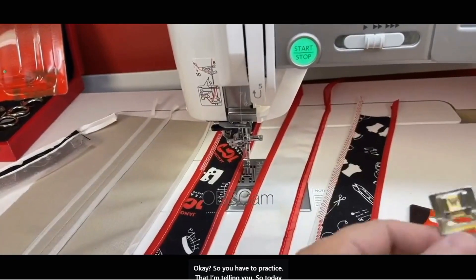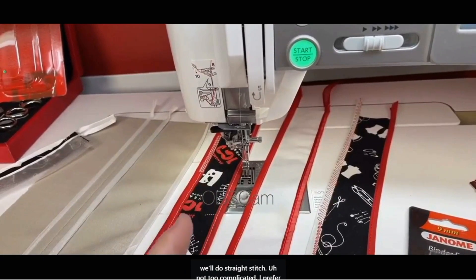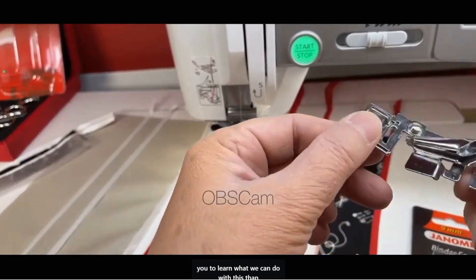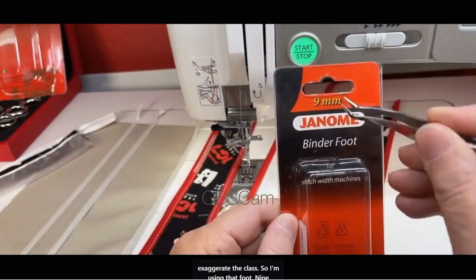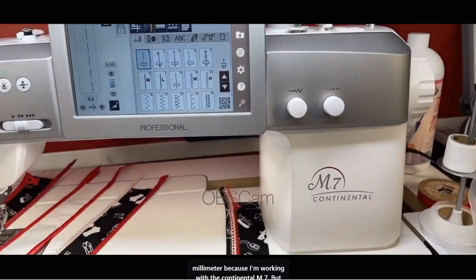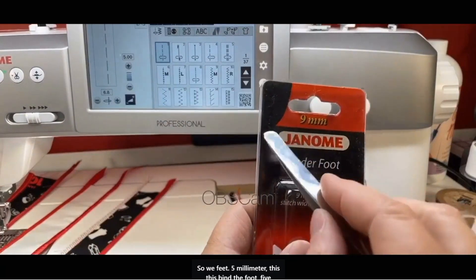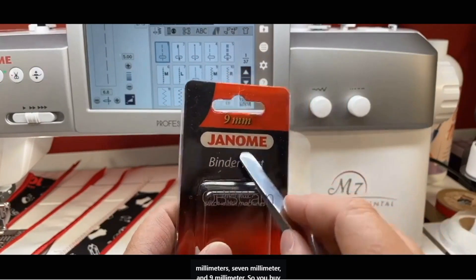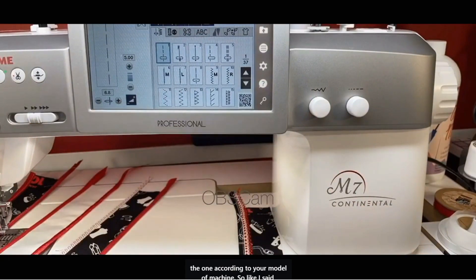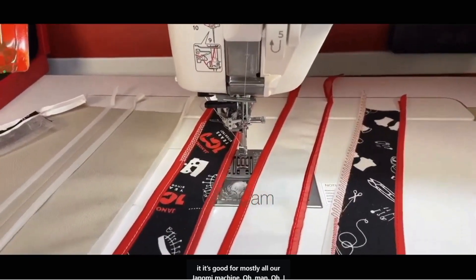You have to practice — that I'm telling you. Today we'll do straight stitch, not too complicated. I prefer you learn what we can do with this foot rather than overcomplicate the class. I'm using the 9mm foot because I'm working with the Continental M7, but what I'm showing you today is good for every Janome machine. The binder foot comes in 5mm, 7mm, and 9mm — buy the one according to your model.